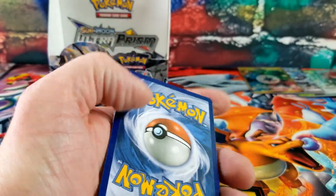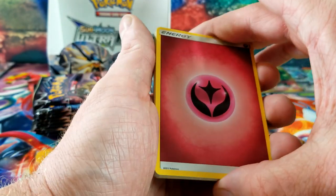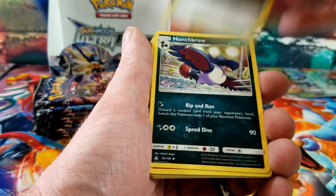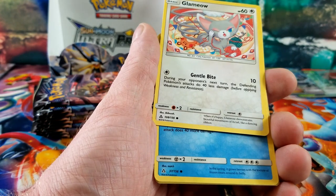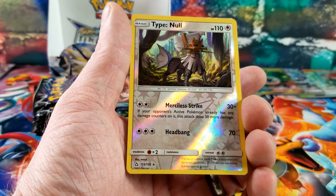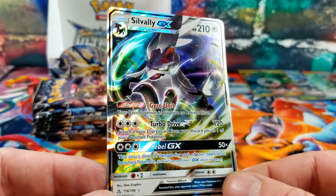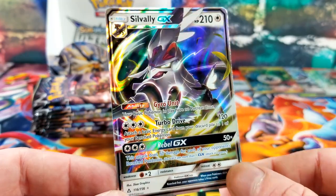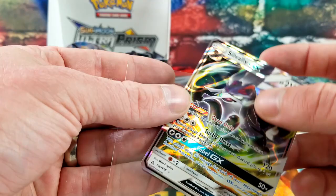That's a white one as well — back-to-back white codes. I saw something shining in there. This mountain monkey going crazy, Snover, Type Null for the reverse — and the rare card is a Silvally GX! Nice looking card with all that swirly stuff. That is hit number five from this Ultra Prism set.